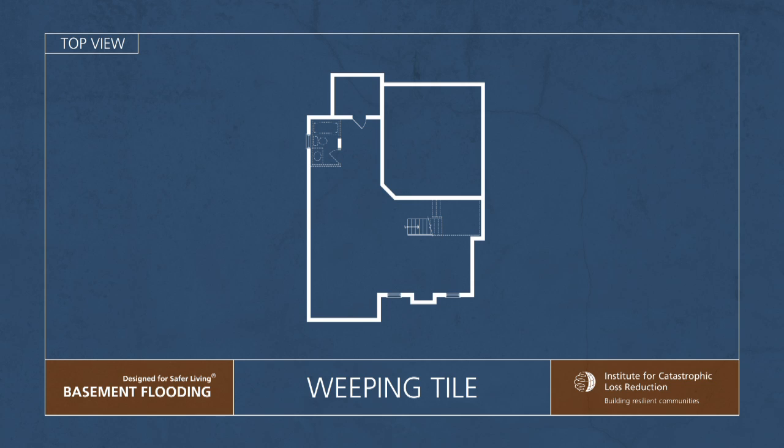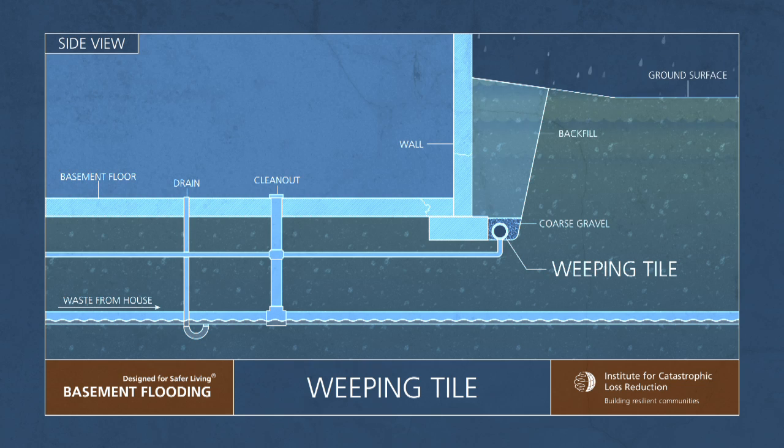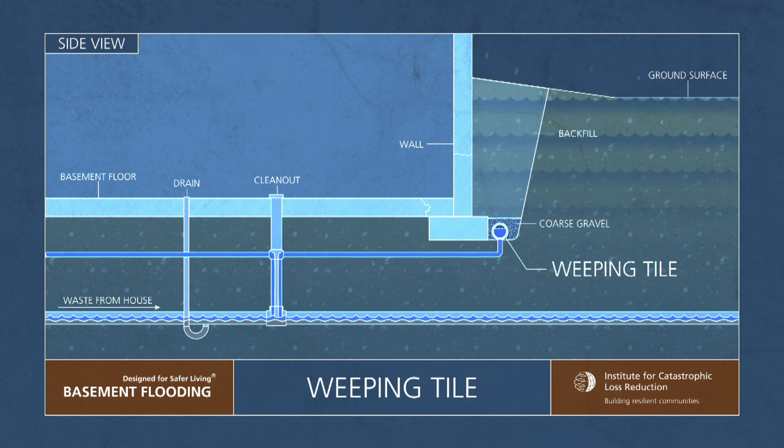Weeping tiles, also known as foundation drains, are pipes that run along the outside of the home's foundation. They are designed to collect rainwater and direct it away from the home, thereby preventing infiltration flooding to the property.